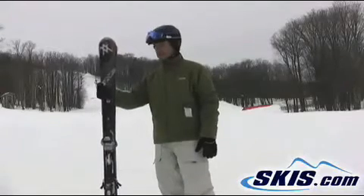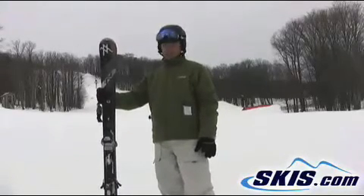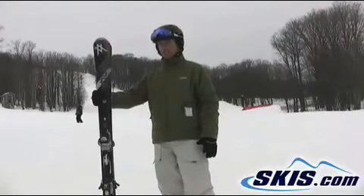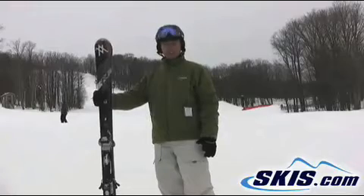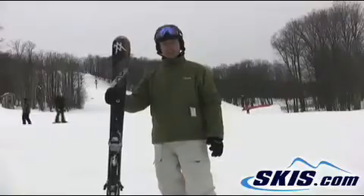It's got a ton of edge grip. If you're looking for just a fast, all-mountain carver, kind of go anywhere, do anything, and you like a lot of speed, I would highly recommend checking out the AC50.